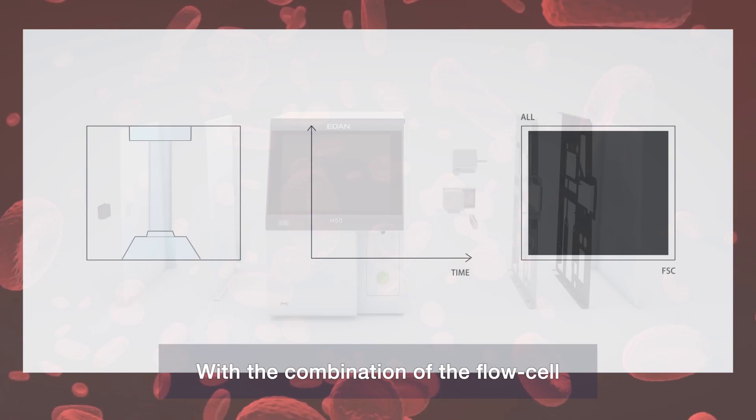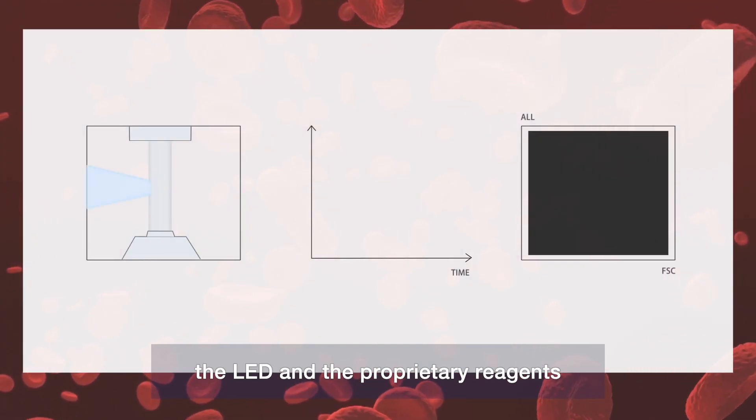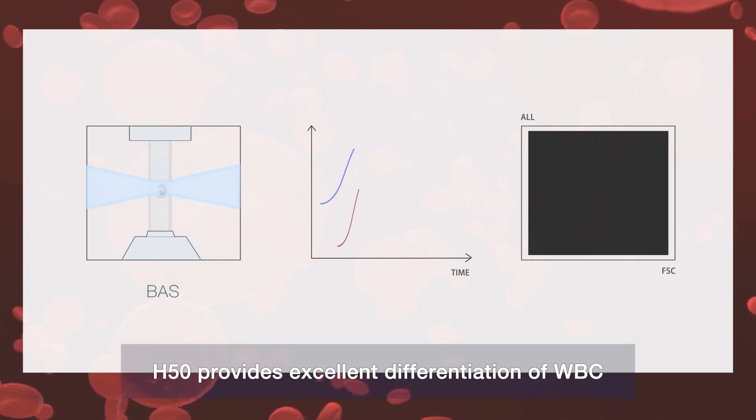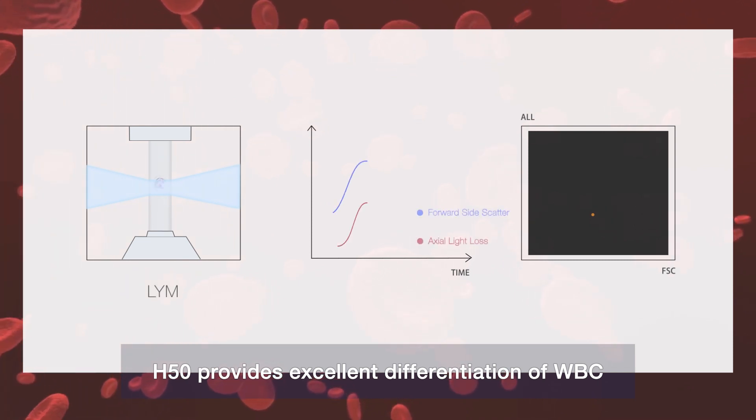With the combination of the flow cell, the LED, and the proprietary reagents, H50 provides excellent differentiation of white blood cells.